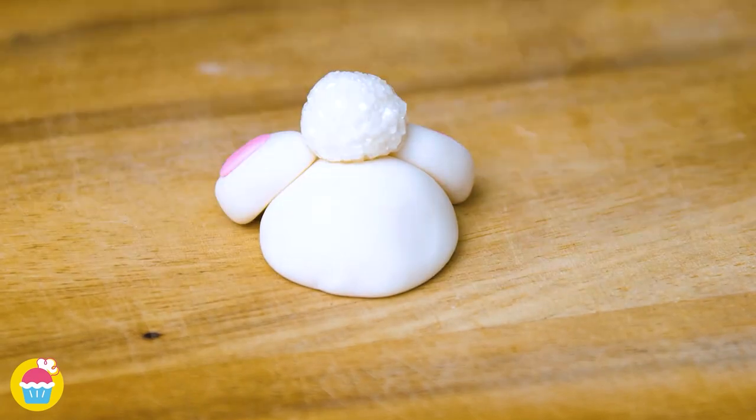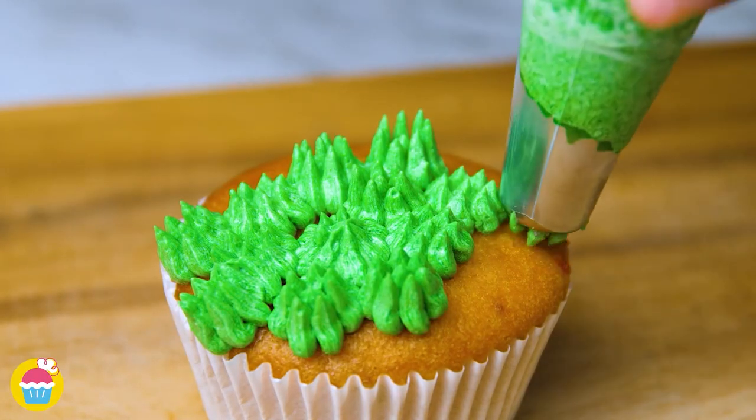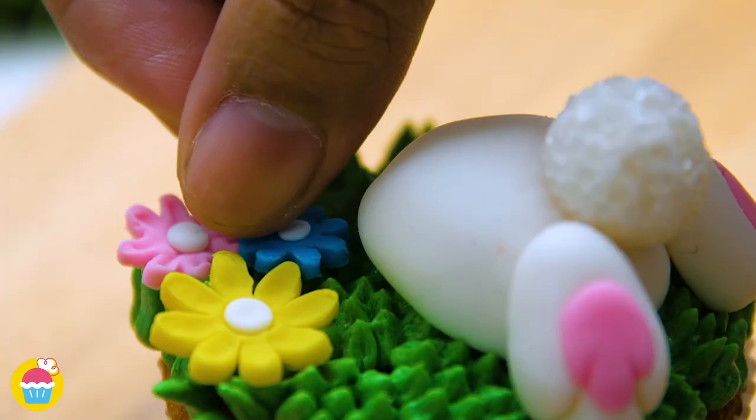And now, the fluffy tail. Time to get our cupcake. We're going to use a serrated edge nozzle to put some green buttercream icing on to look like grass. Sticking on our bunny and a few fondant flowers.